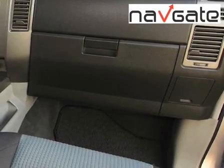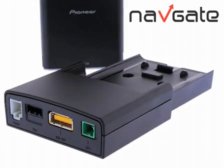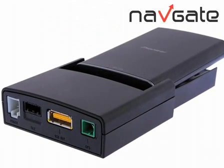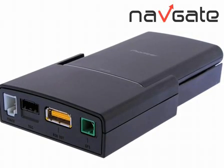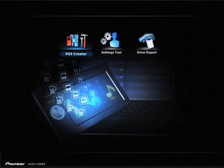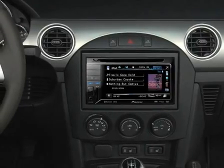Place it anywhere in your car, facing any direction, and it will guide you turn by turn to your destination. It comes ready-loaded with 2.3 million points of interest, and you can use the NavGate feeds PC software to programme in more of your own.